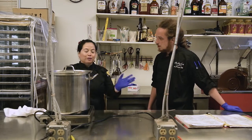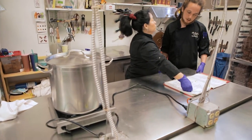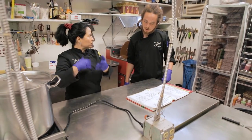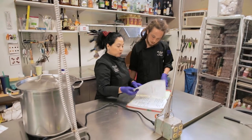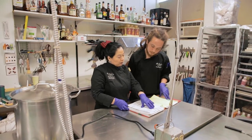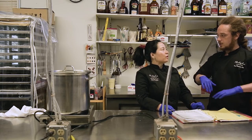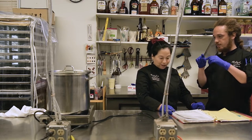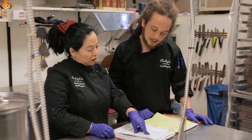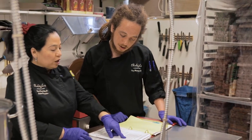We'll set this aside. Now we continue with the butter, the cream, and the salt. All of this we're going to have ready for when the caramel is ready. Here's the process: sugar, corn syrup — and keep the lid on so all the water that tries to evaporate cleans the sides, so you never get anything bubbling over and crystallizing.